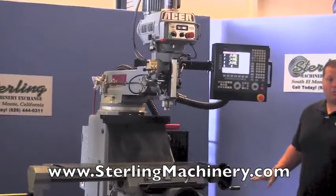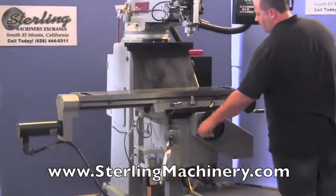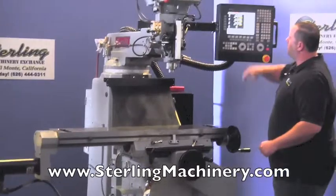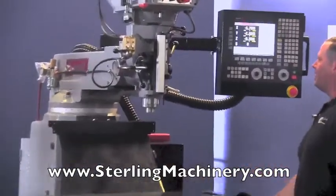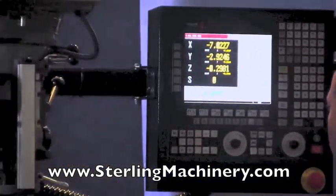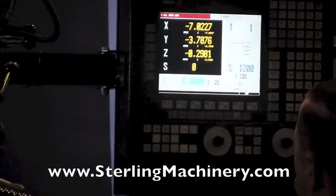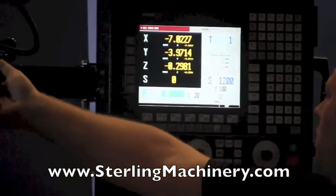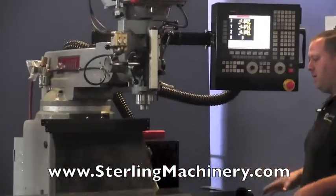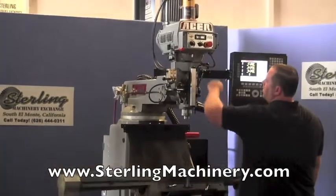First we're going to show you straight manual mode. If you want to use it as a standard Bridgeport, you can pull your handle out — the servos are currently off — and use it just like a standard Bridgeport. You'll notice it has a nice three-axis digital readout where you can see X, Y, and also the Z-quill changing. So you have a full standard milling machine function.